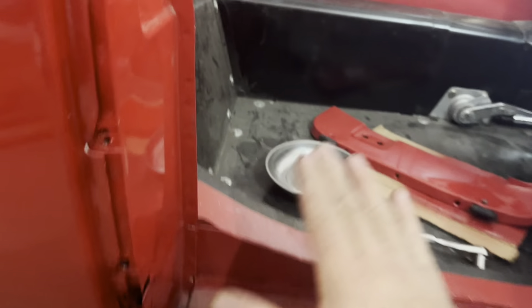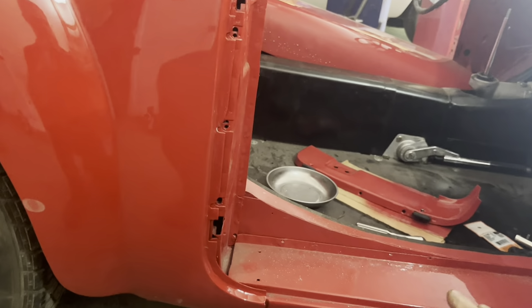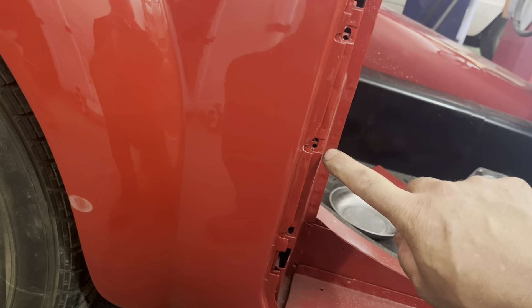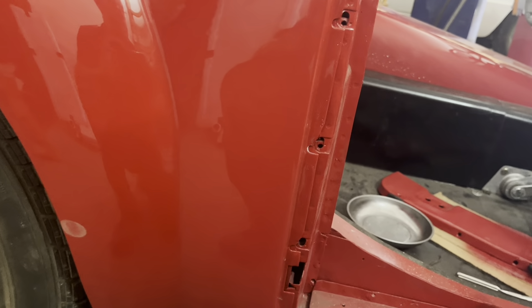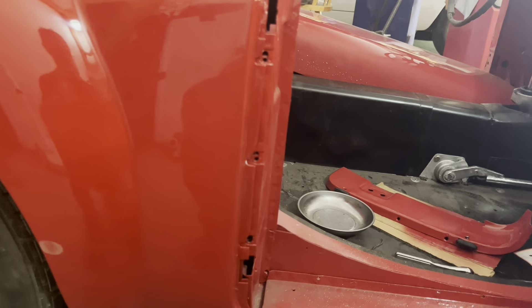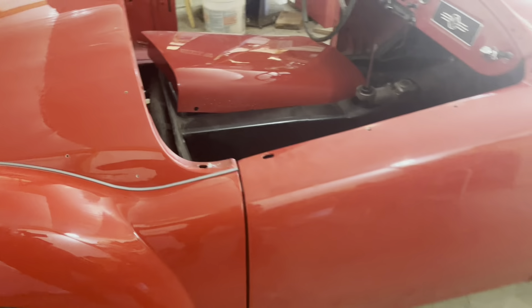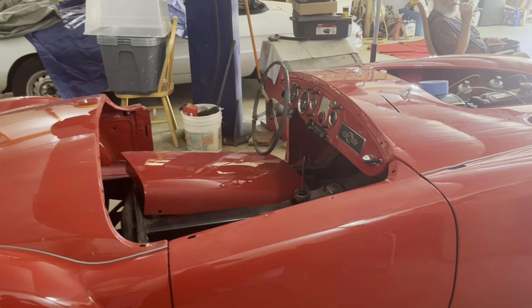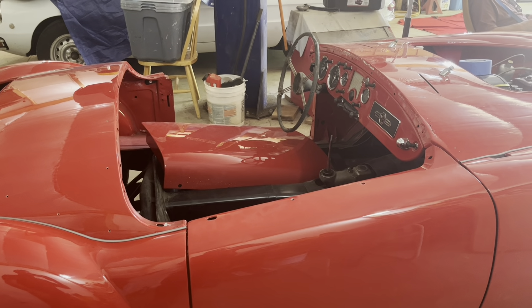The next thing I need to do on this side is start putting the closing panels in here. On this particular car the basic rocker and work was done years ago by someone else, so this stuff doesn't line up quite as well as I'd like, but it's close enough to work. I don't have all the screws I need so we're not going to do that today. Now all I've got to do is the same thing on the other side, then we'll be ready to put those panels in and latches.